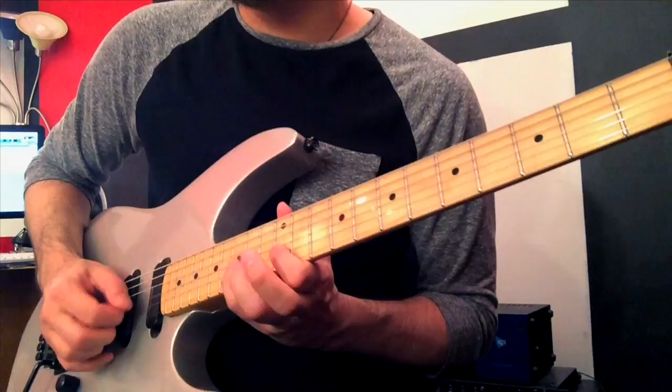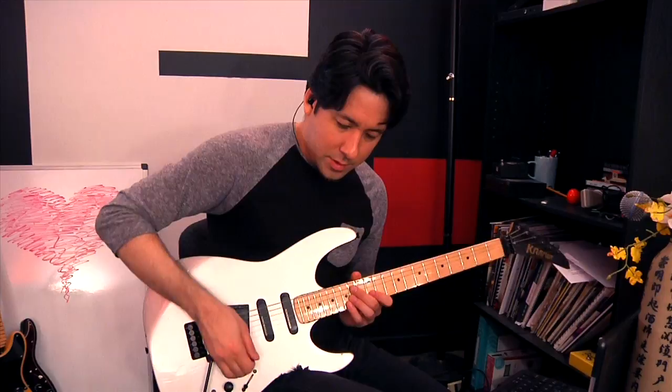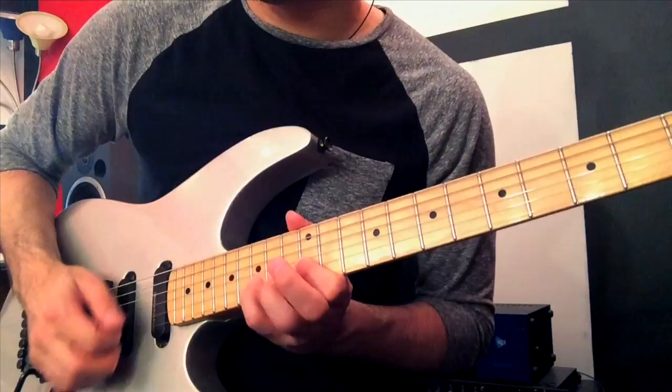Very important note — it creates the blues scale out of the minor pentatonic if you add that note. So if we go to that note instead, we get this sound. That's a big part of his sound, of Randy Rhoads' sound — a lot of people use that flat five.